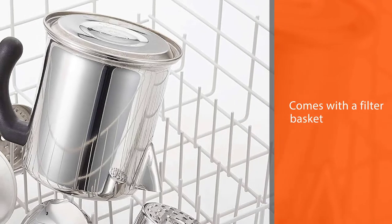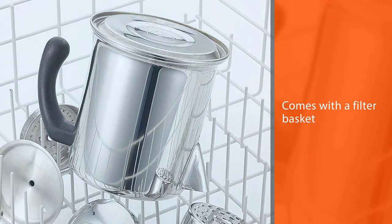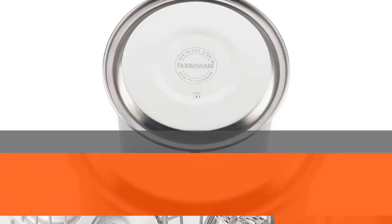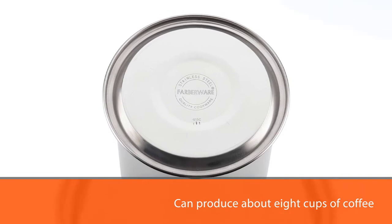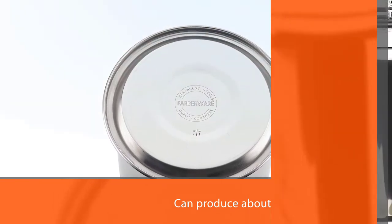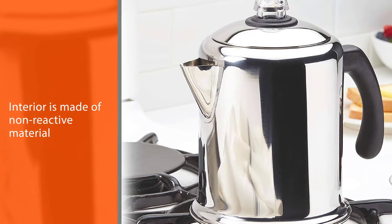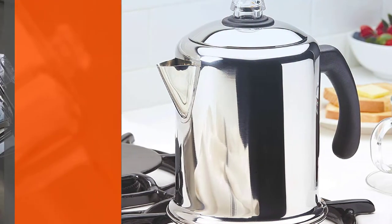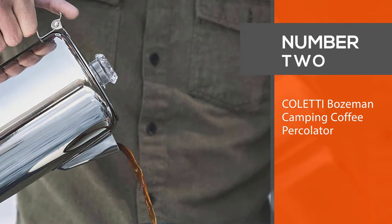The percolator comes with a filter basket to avoid the hassle of changing filter bags regularly. It can produce about eight cups of coffee in one round, and the interior is made of non-reactive material to preserve the original taste of coffee.